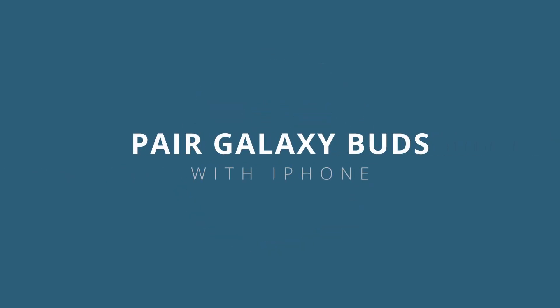Hey guys, welcome to the Cell Guide. In today's video, we will show you how to easily pair the Galaxy Buds with the iPhone.